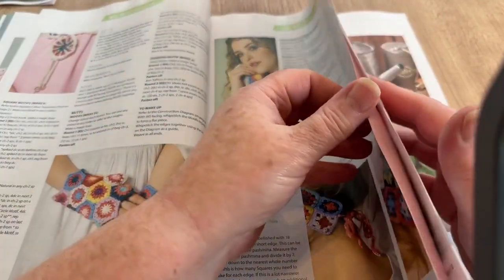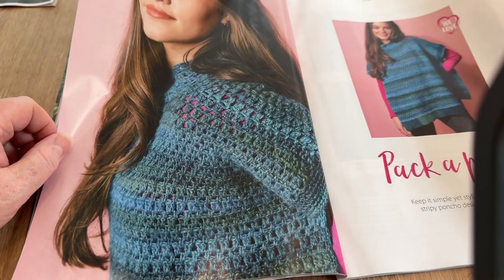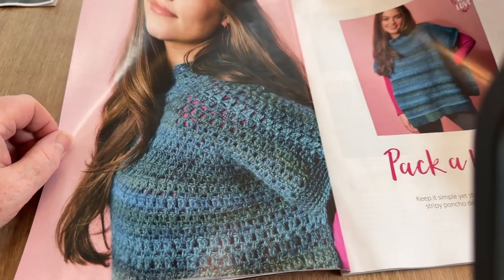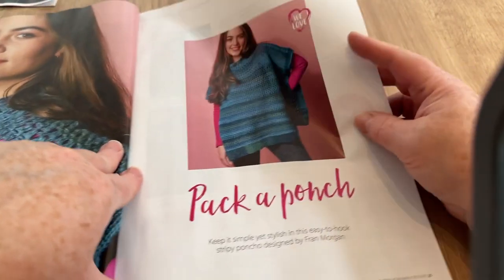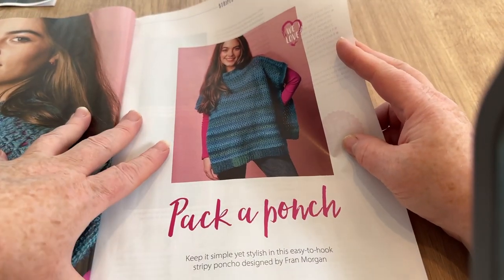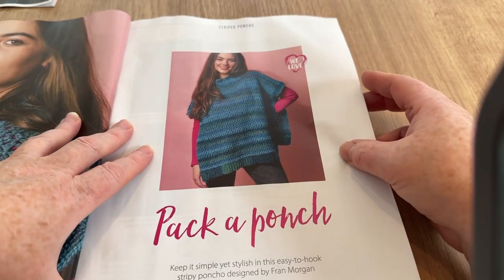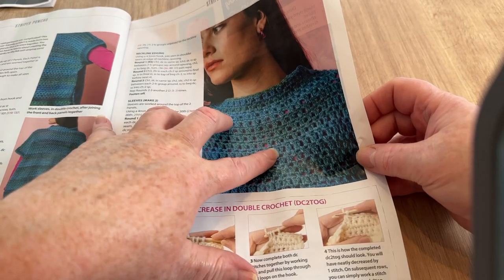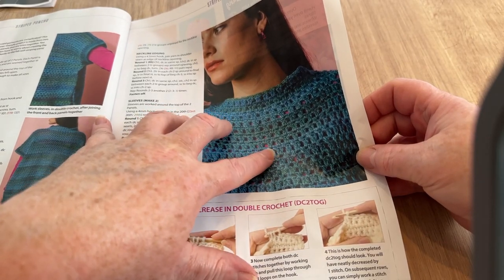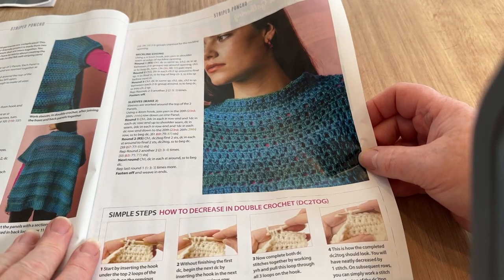This one's called Pack a Punch — I couldn't work it out at first, but it's actually a poncho. Keep it simple yet stylish in this easy-to-hook stripy poncho designed by Fran Morgan. It's kind of a granny pattern but with just two stitches — not quite a V-stitch, not quite modern V either.